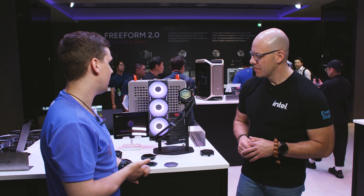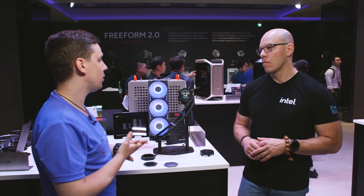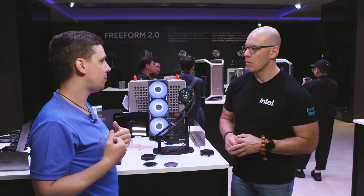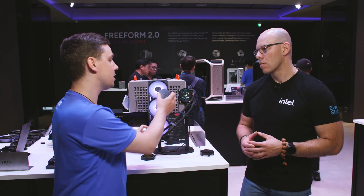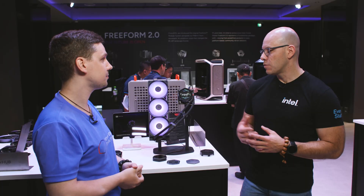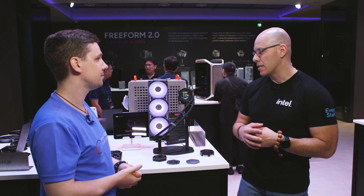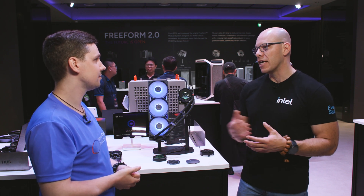Atmos 2 is part of Cooler Master's Freeform 2.0 campaign — an open platform ecosystem. Cooler Master provides modules you can purchase, but they're also releasing 3D models online for download so the community can modify and create their own custom or functional modules through 3D printing or metalwork. This is designed to engage the 3D printing and tech enthusiast community.